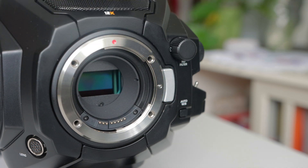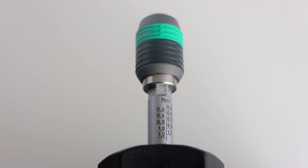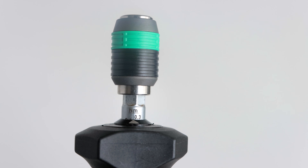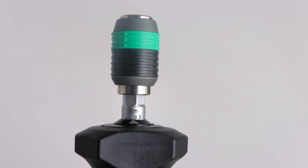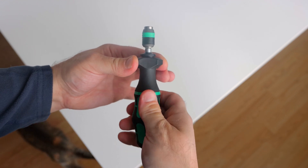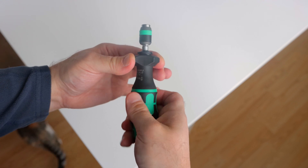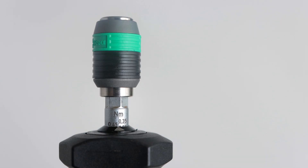Before we go on to the next step, let me show you how to use the torque screwdriver. This particular torque screwdriver goes from 0.3 to 1.2 Nm of torque — we need it set to 0.45. When I first purchased it, it was set to 0.3. To adjust the amount of torque, you'll need the little white arrow facing you. Simply pull down the black part of the screwdriver with your fingers on one hand while rotating the green part of the handle with your other hand as shown. You'll watch the torque numbers change as you turn the screwdriver's handle. Stop when you get to the 0.45 setting.